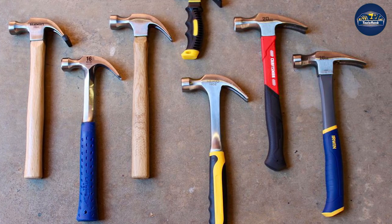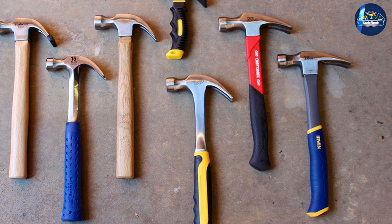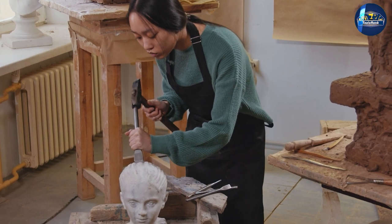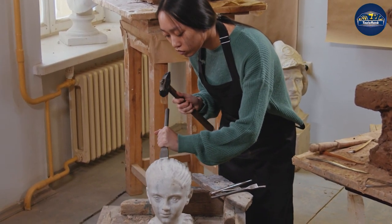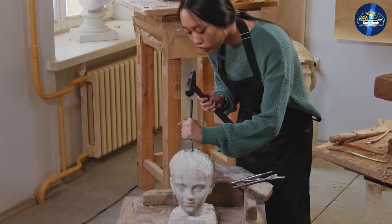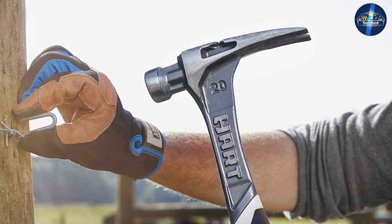The vast price difference for framing hammers is due to their different features, such as weight, handle length, and head material. Claw hammers are generally less expensive, with prices ranging from five dollars to fifty dollars. This is because they are not as specialized as framing hammers and do not need as many special features when it comes to materials, texturing, and weight.